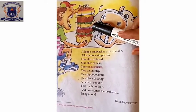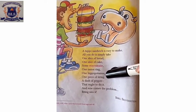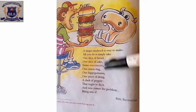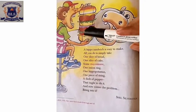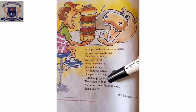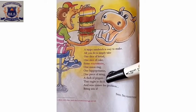One onion ring, as you can see in the picture. And of course, one hippopotamus — you are making a hippopotamus sandwich so you need a hippopotamus. Also one piece of string, as you can see, and a dash of paper.